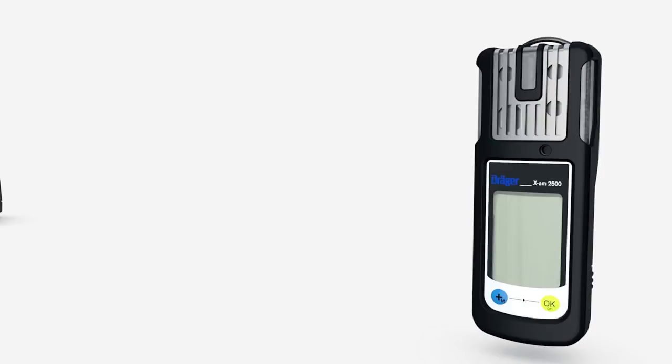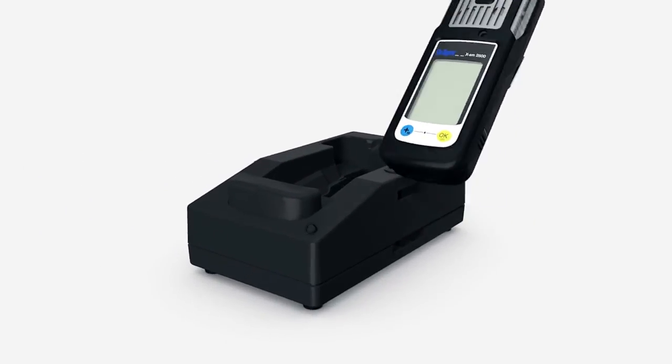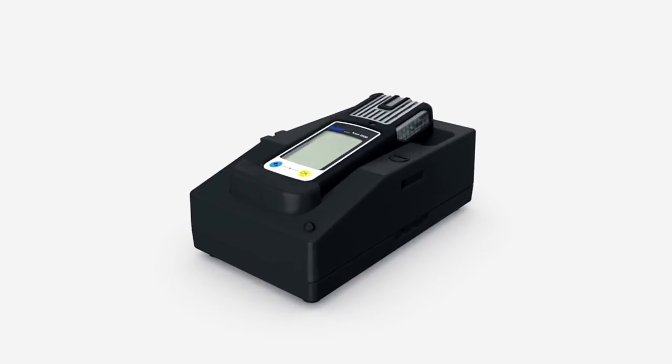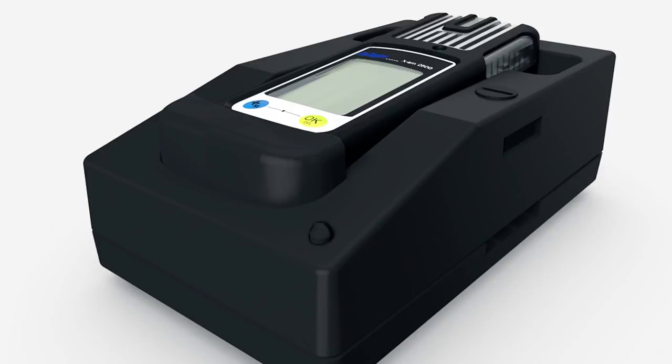If you use your Träger EXAM 2500 with rechargeable batteries, recharge it in the charger, which can also be used in a vehicle using the vehicle charger mounting kit. Place the instrument inside the charger. If the red LED is flashing, the device is still charging. If the light is on continuously, the device is fully charged.